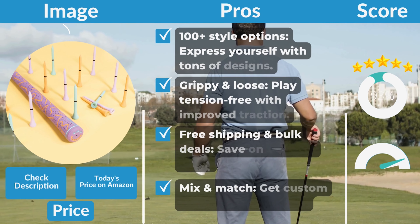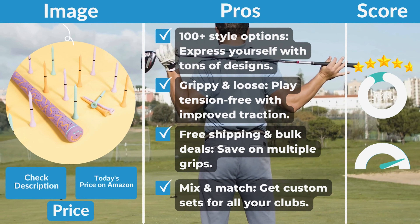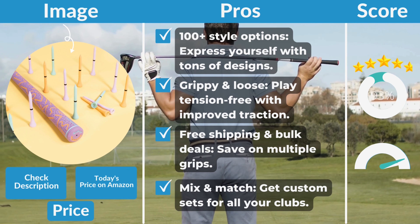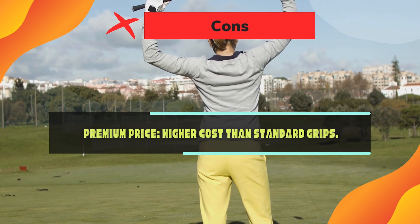Pros: 100-plus style options — express yourself with tons of designs. Grippy and loose — play tension-free with improved traction. Free shipping and bulk deals — save on multiple grips. Mix and match — get custom sets for all your clubs. Con: Premium price — higher cost than standard grips.